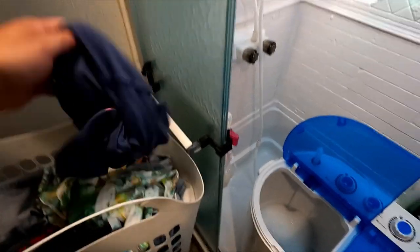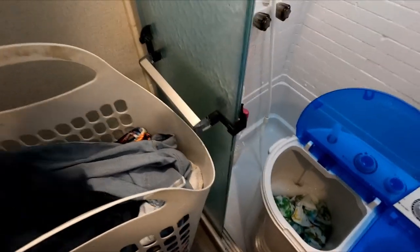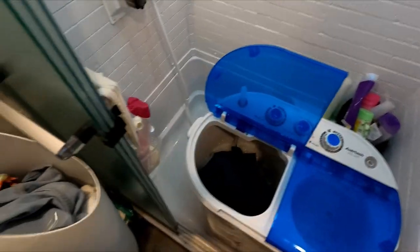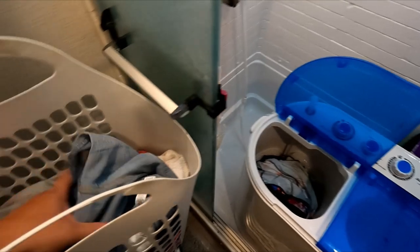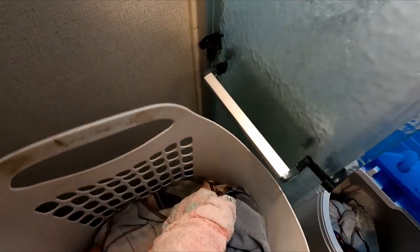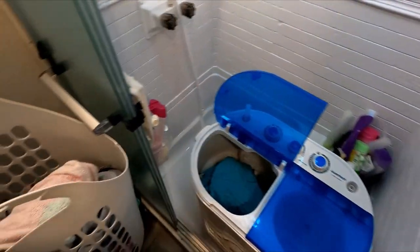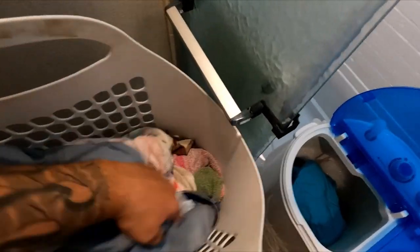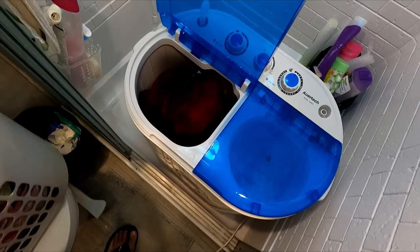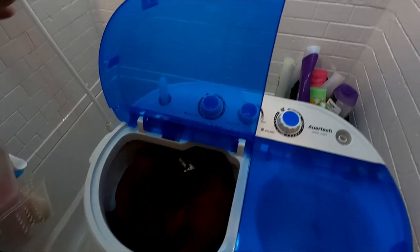Now I'll show you how much goes in. There's one girl's shirt, another girl's shirt, a pair of my shorts, girl's shorts, a sock, my wife's shirt, and one of Cadence's shirts — our oldest daughter. You have to be careful not to fill it up too far. Once it's filled up I'll shut the water off.